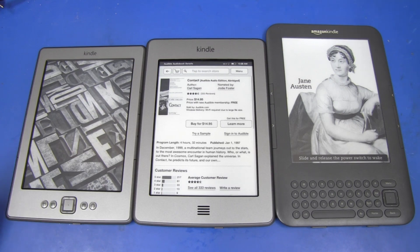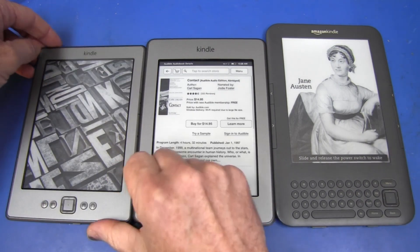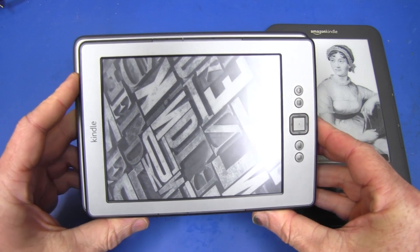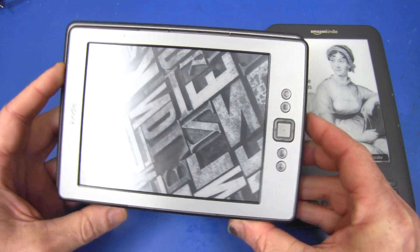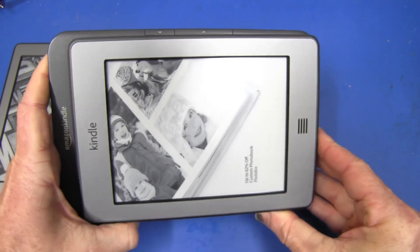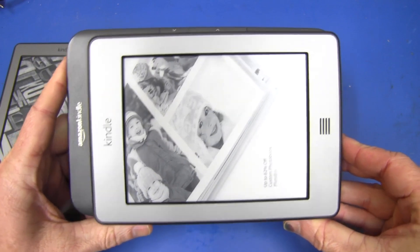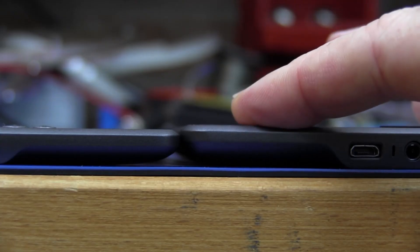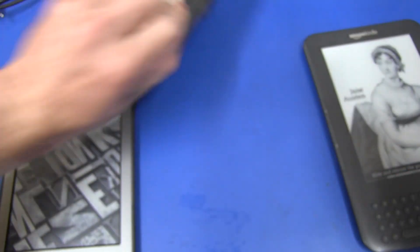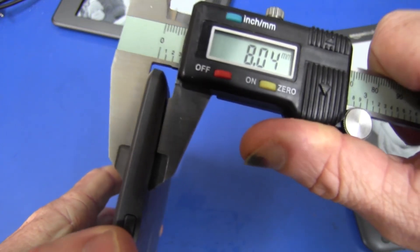Looking at the size comparison: the Touch fourth generation, the non-touch fourth generation, and the third generation Kindle. The Touch is actually bigger than the non-touch, as you'd expect, because it's got the touch screen and a bigger battery. There's quite a substantial difference between the third and fourth generation. The touch version is also a little bit thicker than the non-touch — just on 10 millimetres, about one and a half to two millimetres thicker.